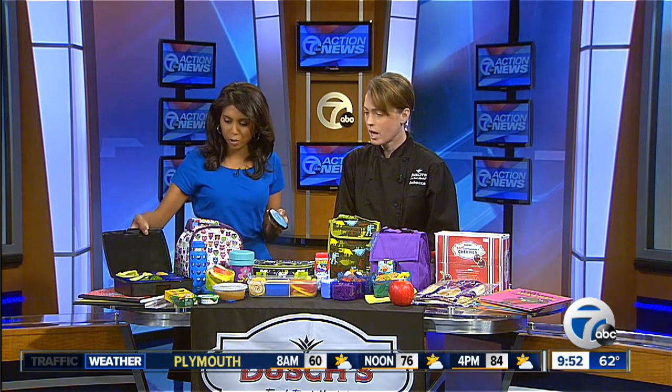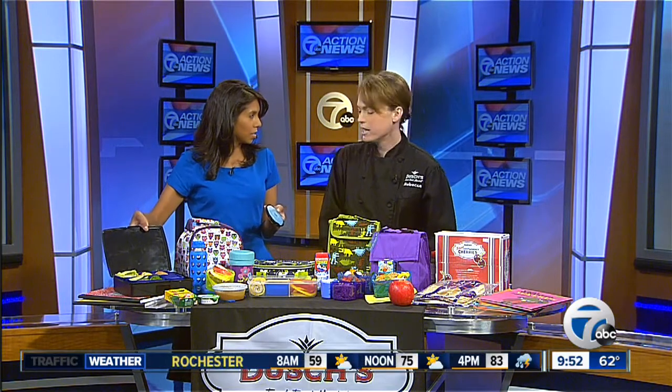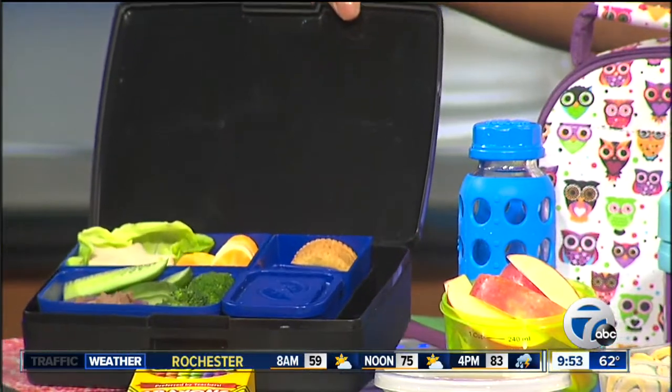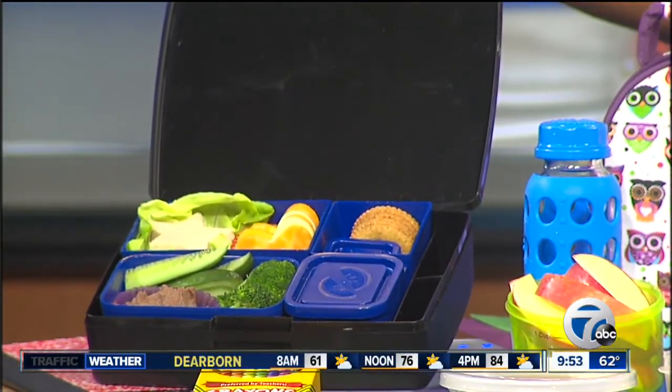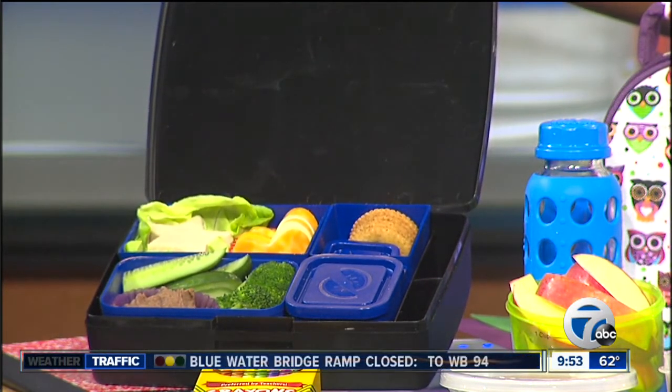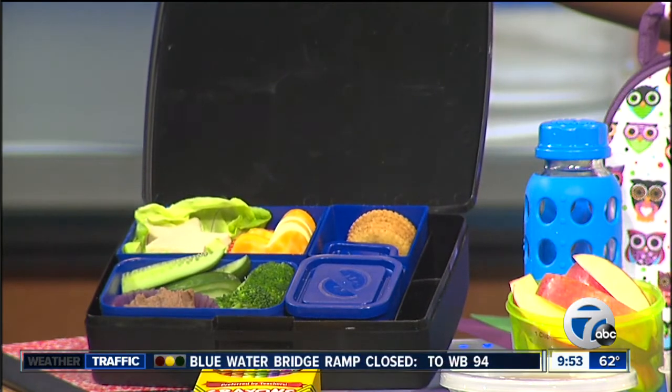This one is kind of like homemade lunchables — it doesn't have all the artificial stuff that produced lunchables have. It's the Michigan all-natural Legacy turkey with some cheese, crackers, and a black bean dip for variety. For young children, smaller portions but more variety — things to dip, make it cute and fun. These are called bento boxes and it's a hip thing now with school lunches. Chef Rebecca, thanks so much — all the details will be on our website at wxyz.com, in the Scene on Seven section.